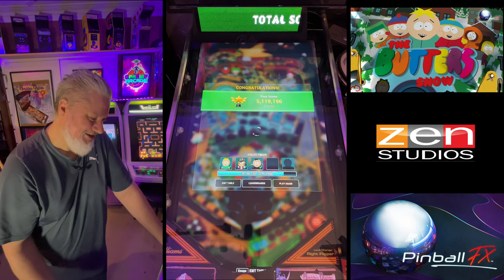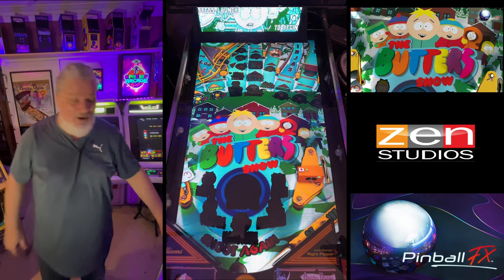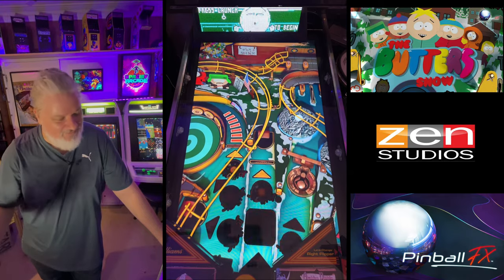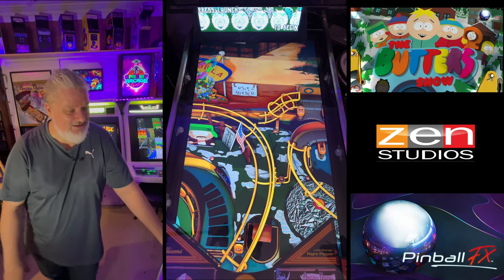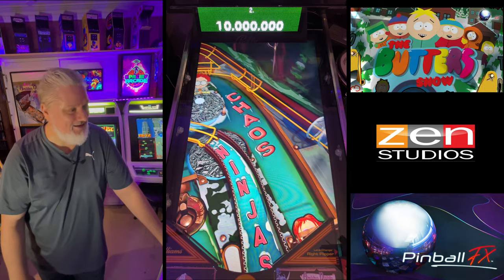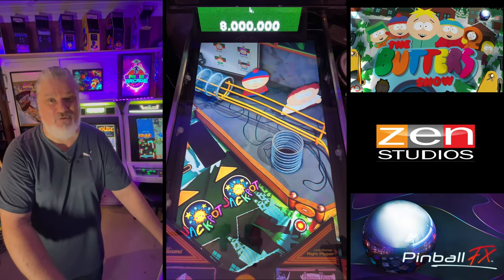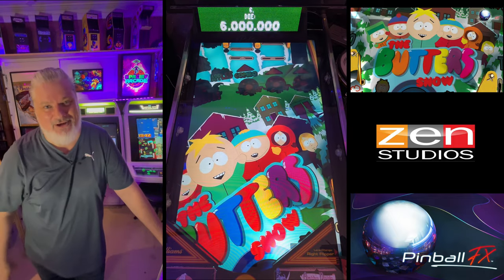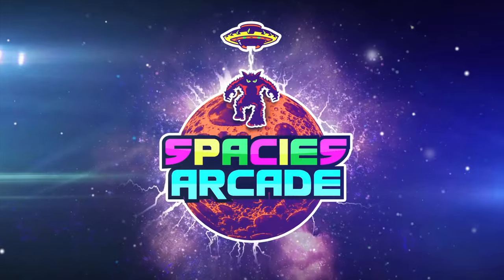So there you go — the Butters Show, the second table of the pair. It's a buy, guys. In my view I think this is a nice companion table to the other one. It's South Park — if you love South Park, you're going to love this. Good family game, good casual game. Physics a little bit down on this table, but it's fun and accessible. Pick up Butters, guys. Make sure you like and subscribe, tell me what you think of this table — I'm always interested in your views. We'll kick on to another video coming up shortly. Until then, make sure you look after yourself, play all your games, and keep on keeping on. Take care.